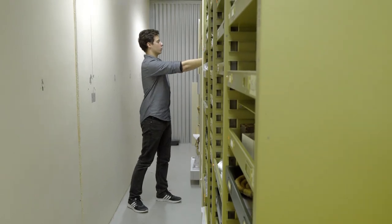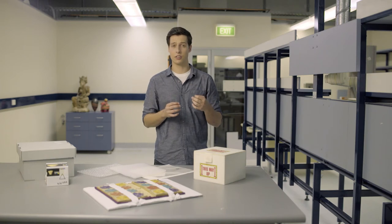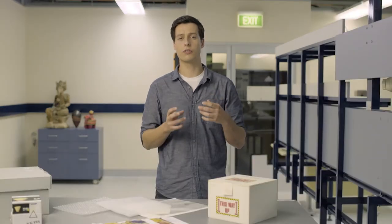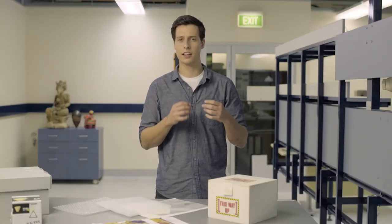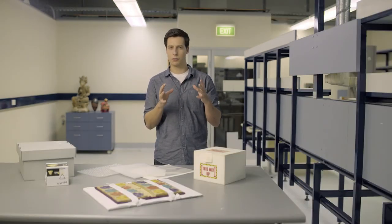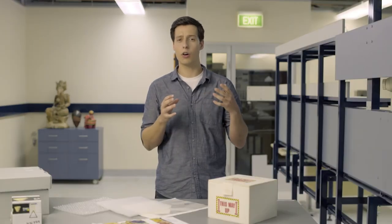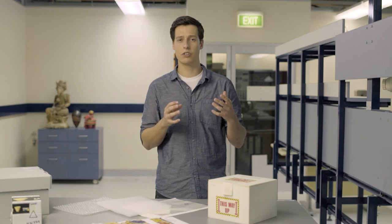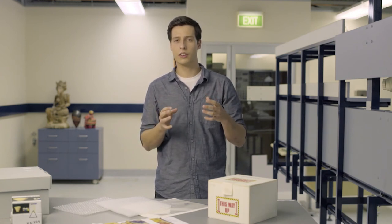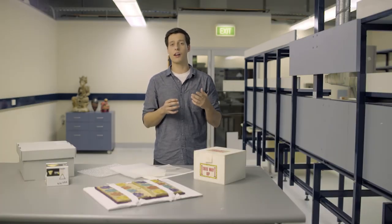Avoid baked enamel coated shelving if possible, as it can sometimes release vapours that damage collections. Solid wood shelving is often used in collection storage as it can be cheaper than metal shelving, but keep in mind it can be less flexible, may not be as strong, and can off-gas acidic vapours which damage objects over time. If you do need to use wooden shelving, seal it with at least two coats of polyurethane lacquer and allow it to dry for at least four weeks before using it with objects.